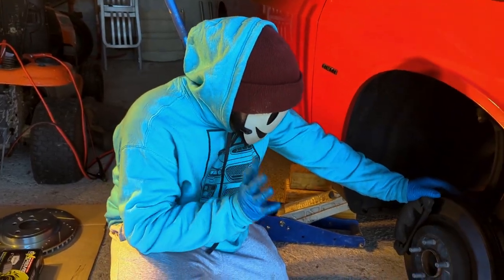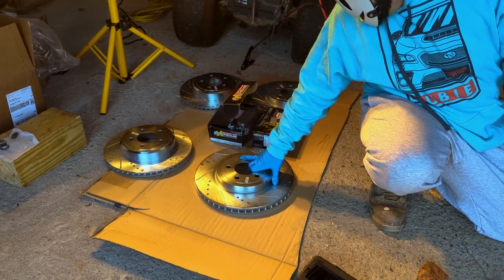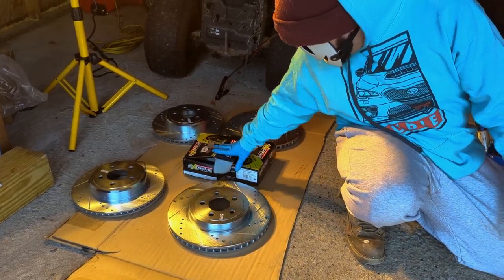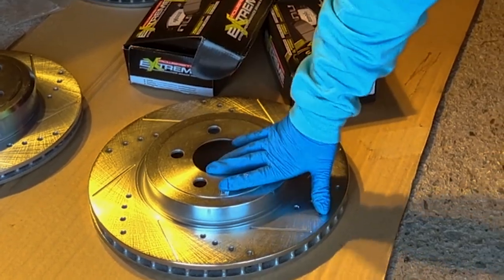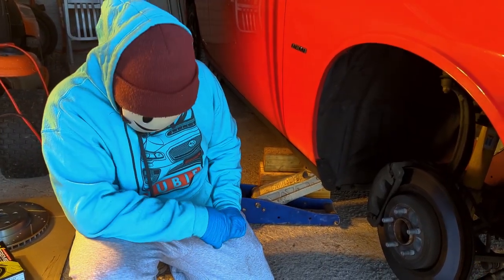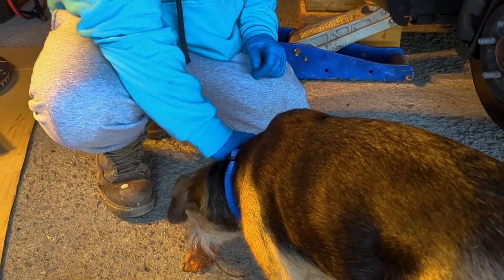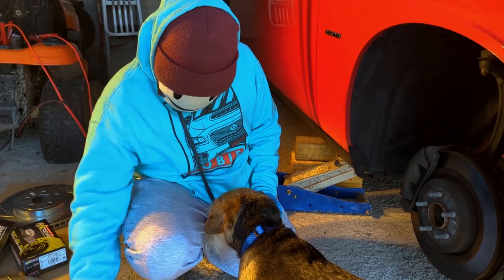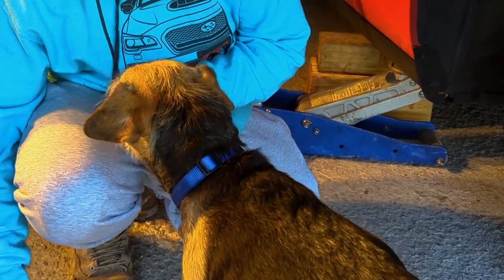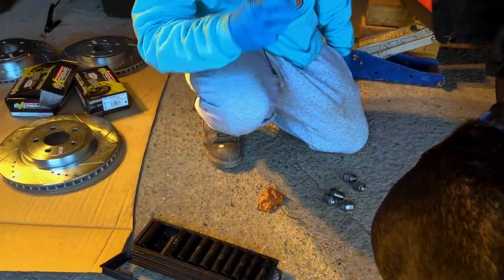Alright guys, here we are, tires off. We got these beautiful looking Power Stop rotors and we're gonna put some fresh new brake pads on them. I'm just gonna walk you through the process. I have my assistant right here — gonna give me a hand, right Turbo?